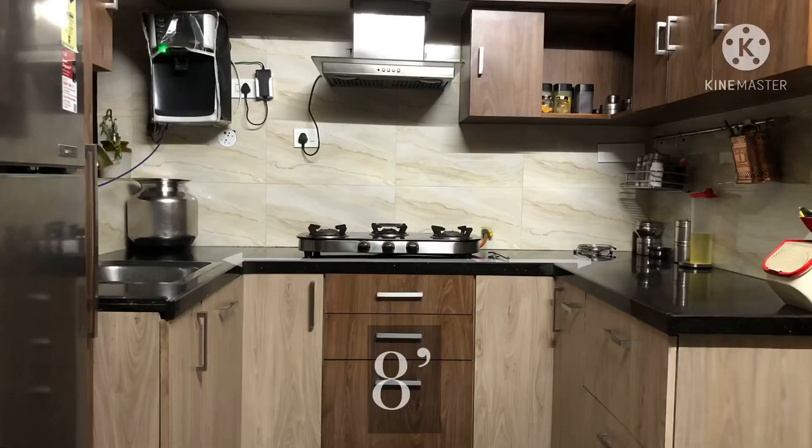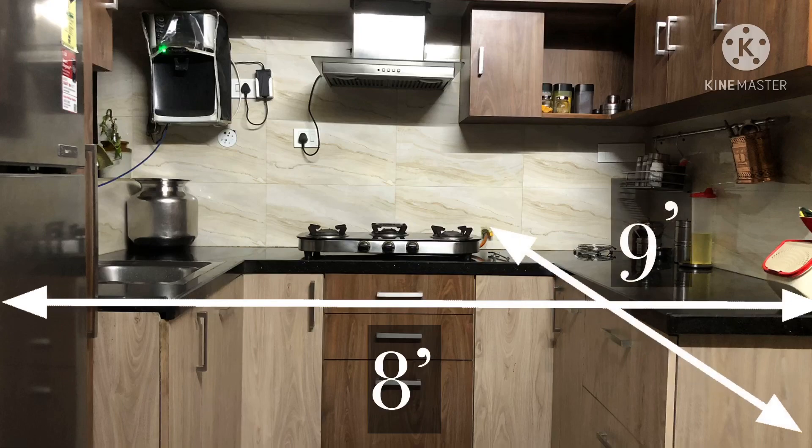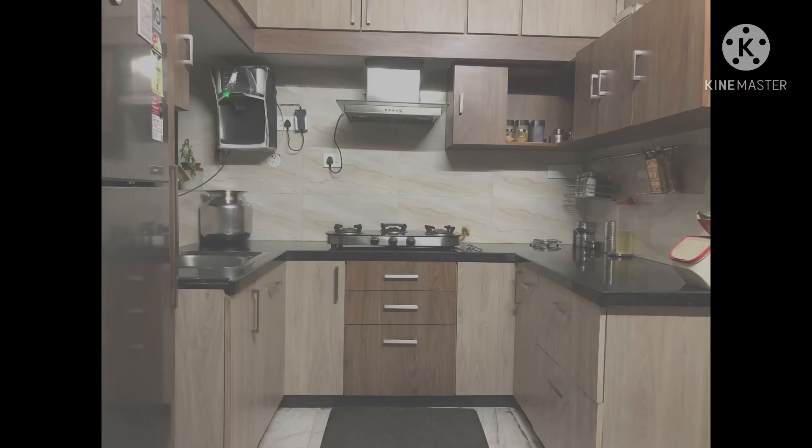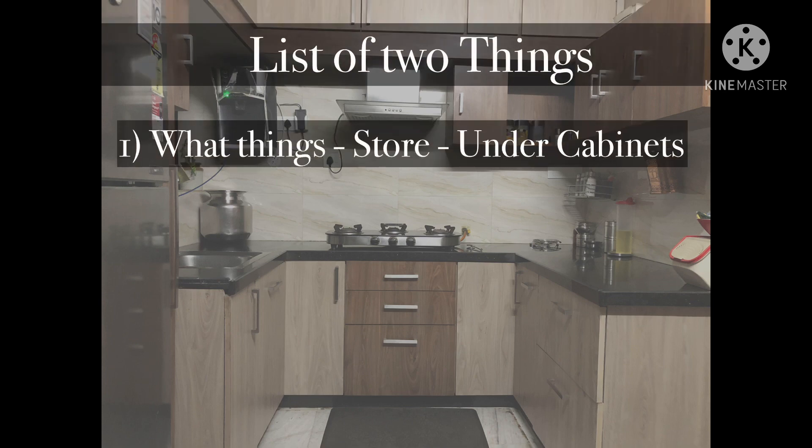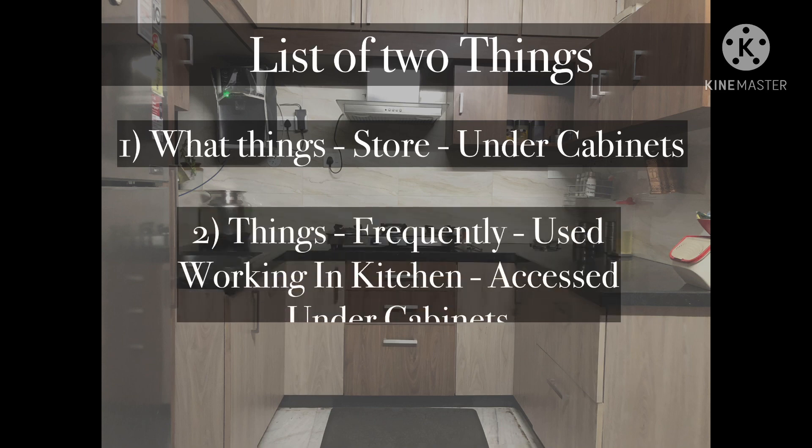My kitchen is neither big nor small - it is a medium-sized kitchen which measures 8 feet by 9 feet. First, we have to make a list of 2 things: the first one, what things are we going to store in under cabinets; and the second one, things that are very frequently used while working in the kitchen that are to be accessed from under cabinets.